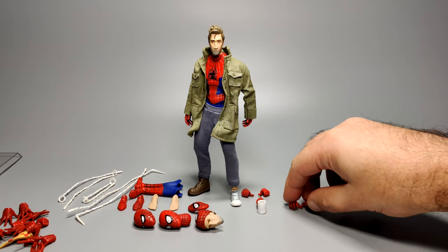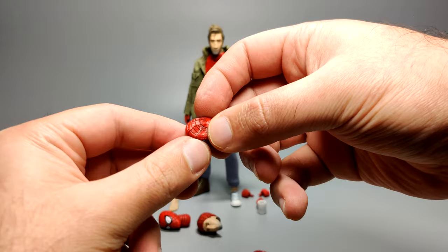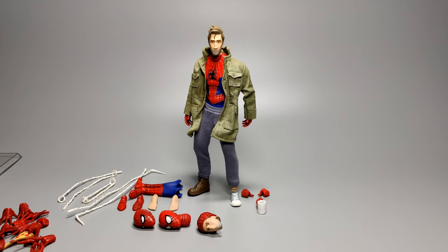Then he comes with another pair of hands which has a little peg in the palm, and that's to hold onto the loose mask — similar to what Miles had. There's a slight hole in the mask and you can just plug that in. He comes with a pair of hands for that, and it's interesting they give you a full pair both for the pizza holding and the mask hand.